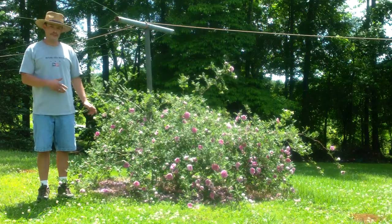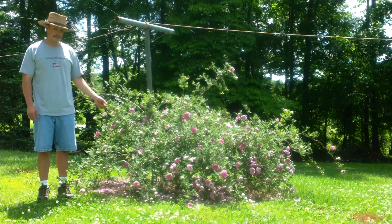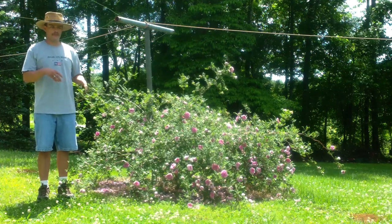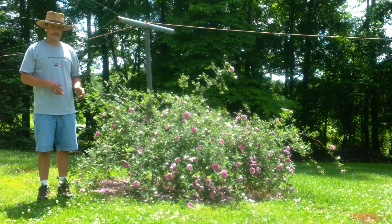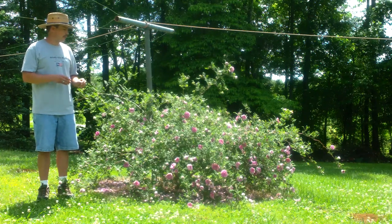I just wanted to show you a rose here. This is Rosa roxburghii. It's from Asia. It is a wild rose. I've read that it is somewhat debated as to whether or not it's a wild rose or a species hybrid, but it's in the subgenus Platyrodon, which means 'flaky rose' because the bark exfoliates, meaning that it peels off.